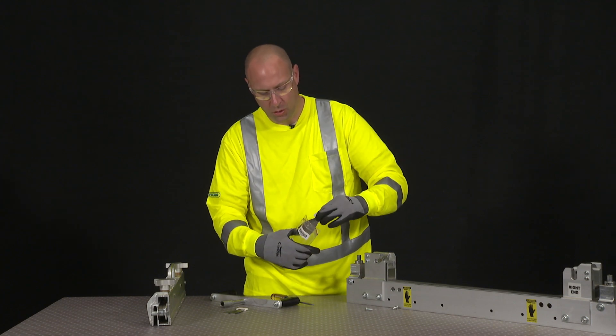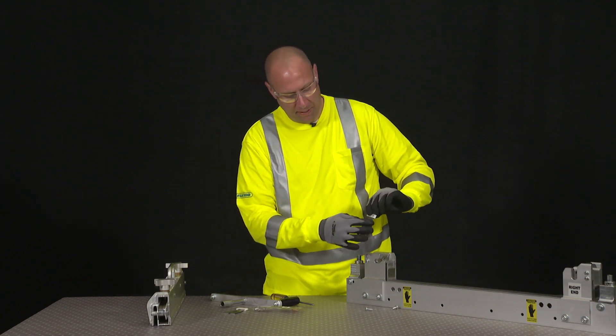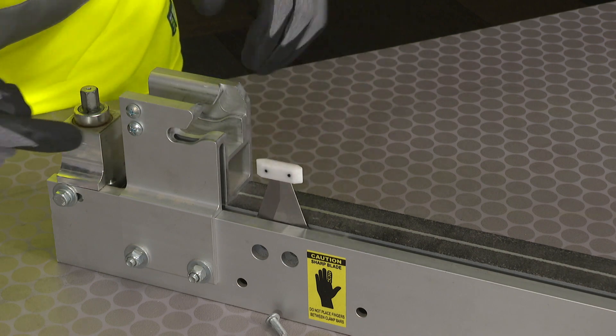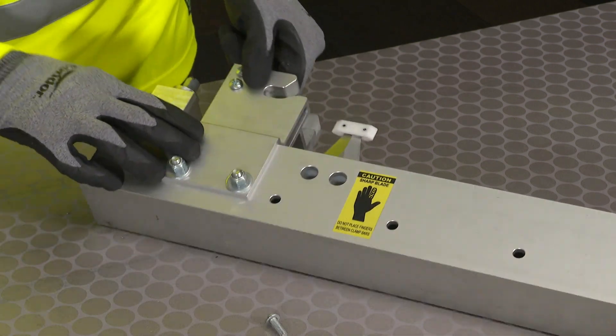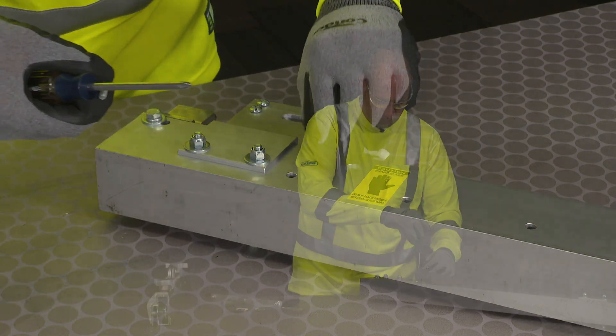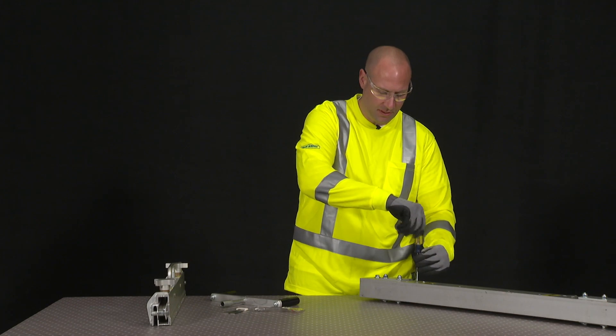We're going to replace that with a new blade, making sure that the beveled edges are facing the access holes, and then we're going to reinsert the screws and tighten them into position.